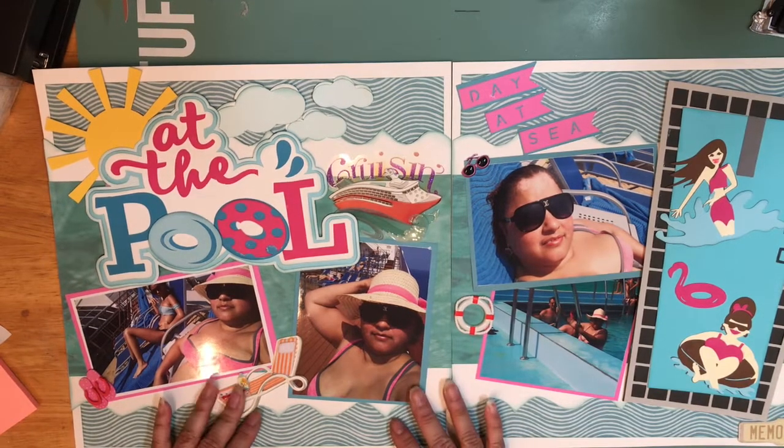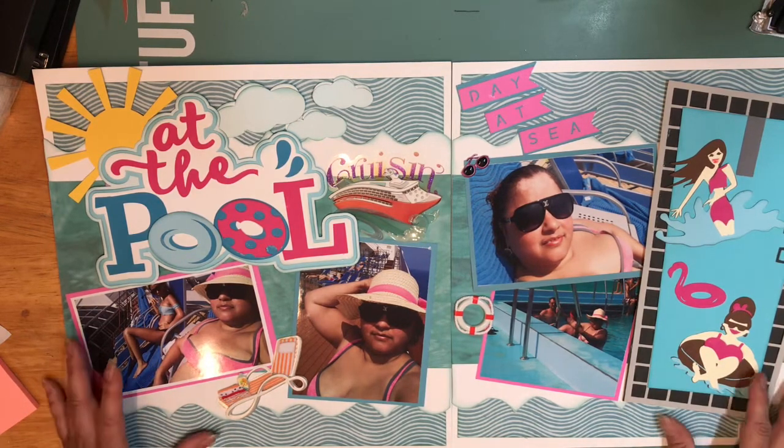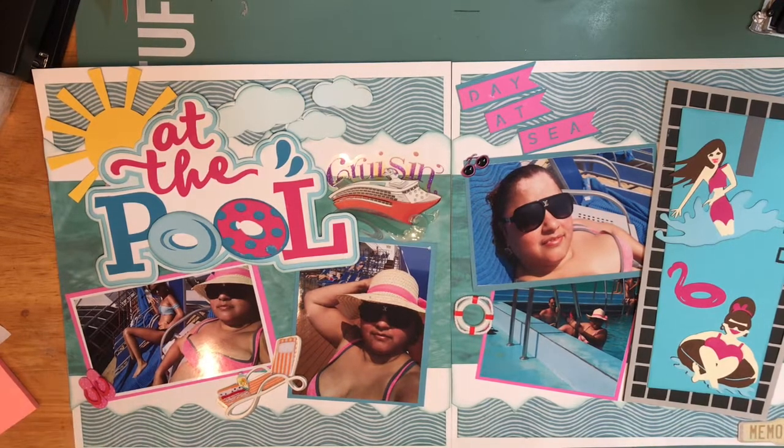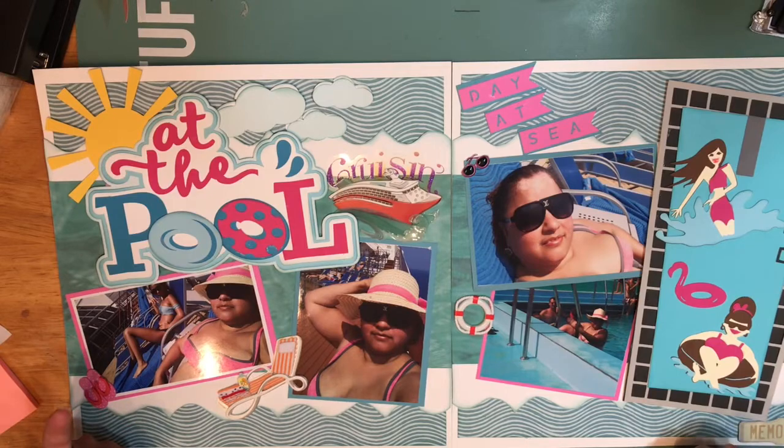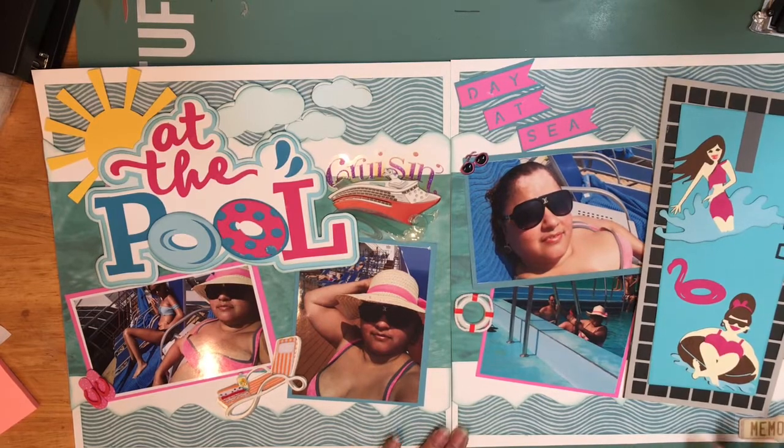I still have more layouts to do from this cruise. I'm not sure if I should put the day number on this layout, because the way I'm doing my album is every day has a cover sheet — like Day 1 Miami, Day 2 Key West — and then each day is divided. I think it doesn't need the day stamped on every single layout because the cruise album cover already has the dates from start to finish, so I'm leaving it like that for now.